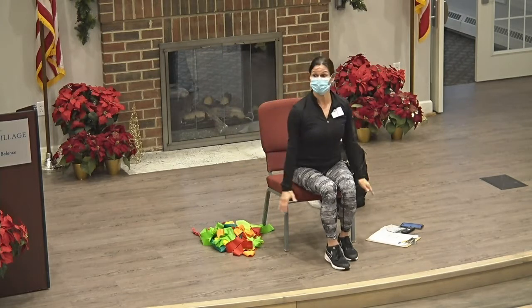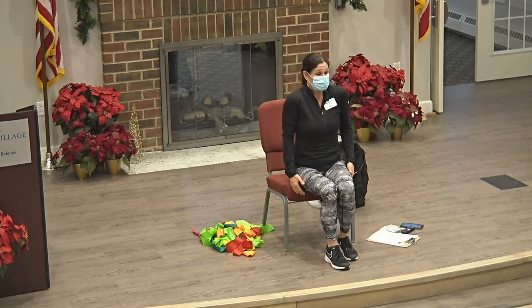All right, let's do some shoulder shrugs — so up and down. Okay, and one more. Good.